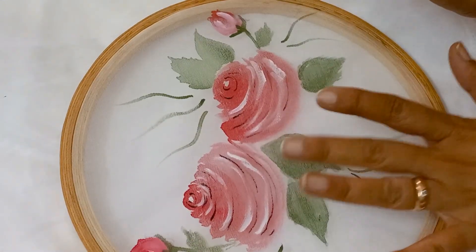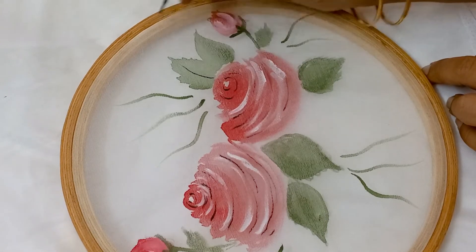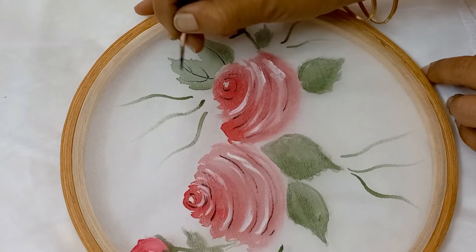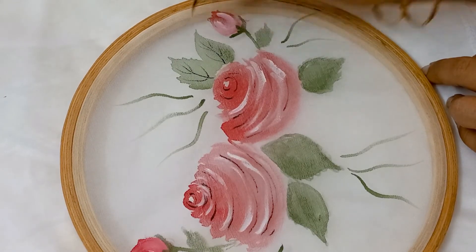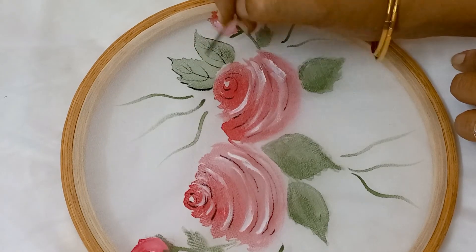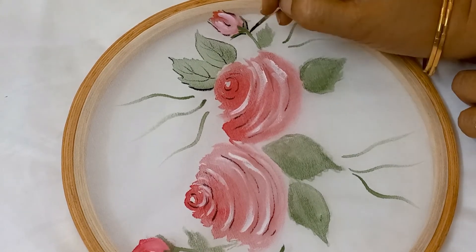Now I think these leaves have dried up, so I can apply this black color for the detailing.